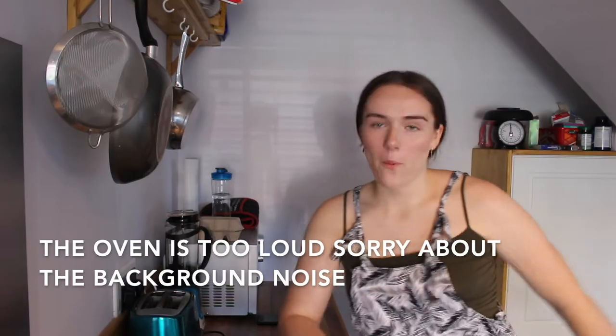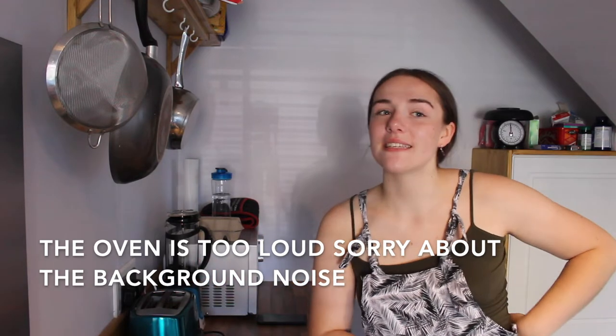Hi everybody, welcome back to my channel. My name is Alisha and today we're back in the kitchen because I've tried to be a DIY queen, I've tried to be a vlogger, I've tried other things, but I think I've come to the solution that baking is where I should just stay because it's literally in my name.